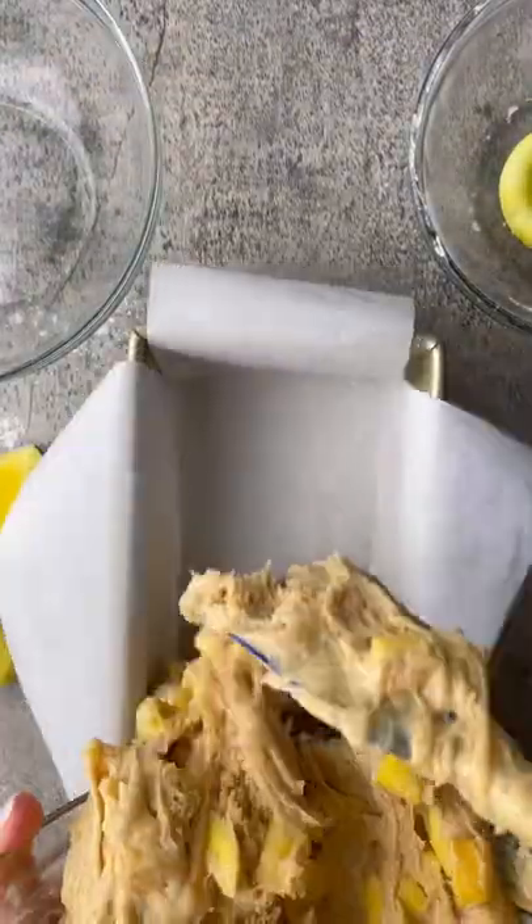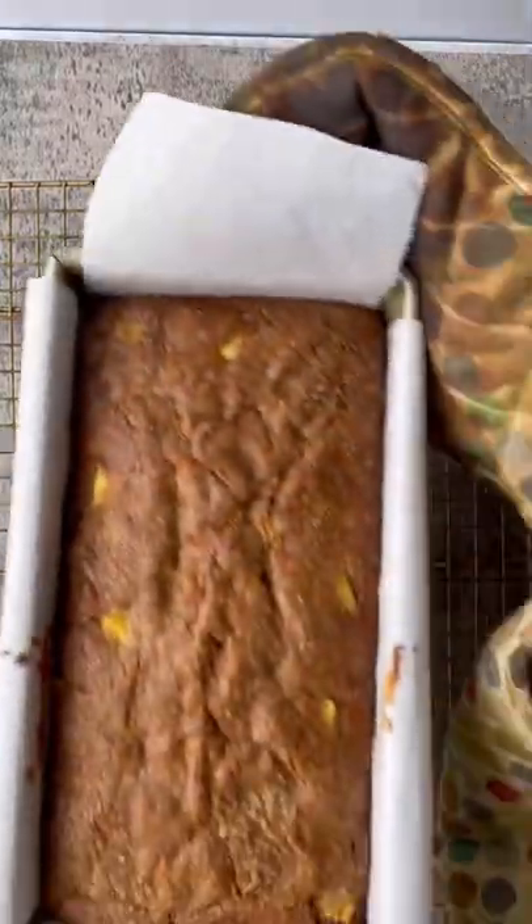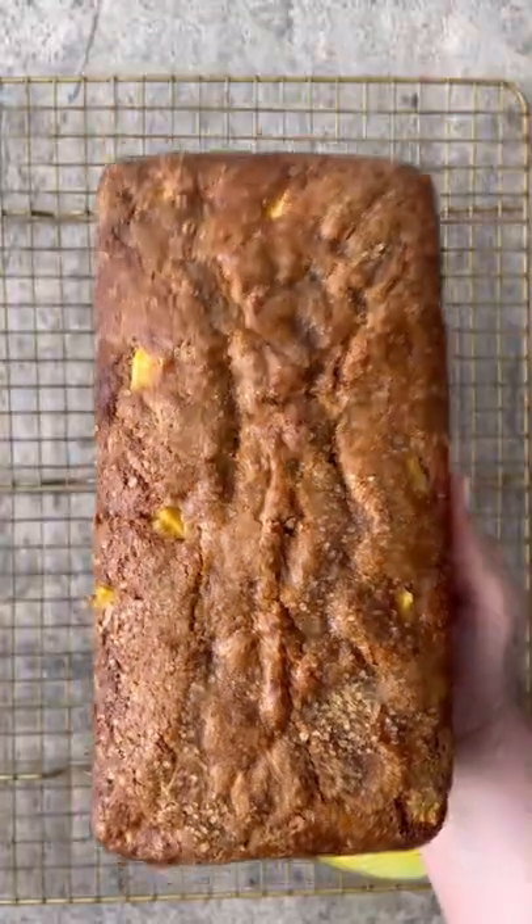Then pour the batter into a parchment paper lined bread tin and top it with some turbinado sugar. You're going to bake this at 350 for about an hour until it's lovely and golden brown.